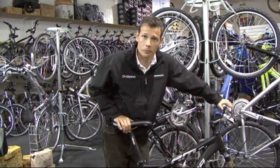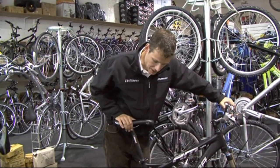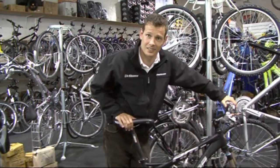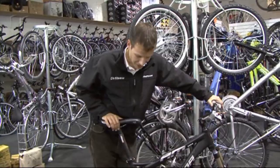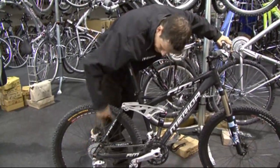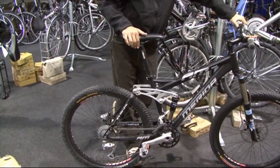So basically it's done as a 4-bar linkage, which is fairly common on a lot of suspension bikes. People don't necessarily appreciate why it's used so widely. It's a simple system but it does work. It's referred to as 4-bar on account of the fact that there's one, two, three, four sections to it.